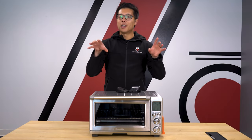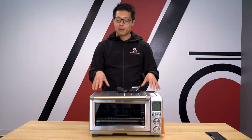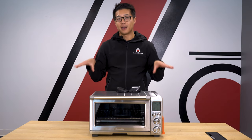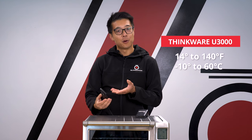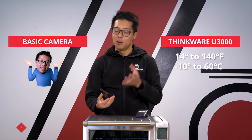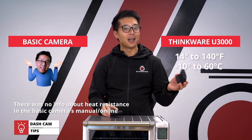Let's start off by laying out the objectives with this experiment. There are three in total, and there are a couple of factors we're going to be monitoring throughout the experiment as well. With goal number one, starting with both of these dash cams, we want to make sure their operating temperature on paper is what it says it is. For the Thinkware U3000, it says it will go up to 60 degrees Celsius. For the more basic dash cam, since it has a battery inside, we suspect it's not going to last as long as the U3000, but only time will tell.